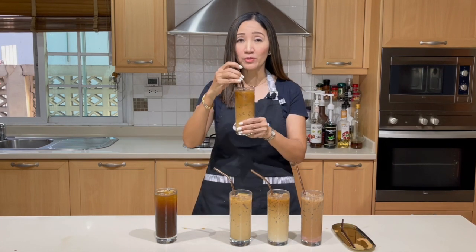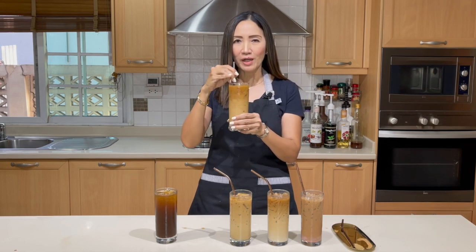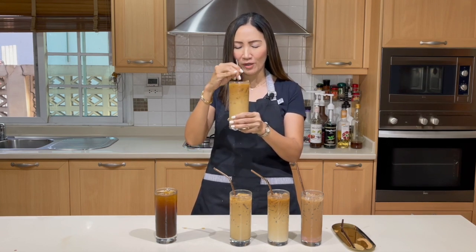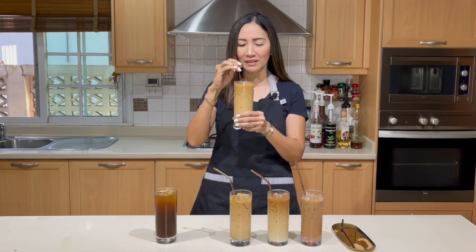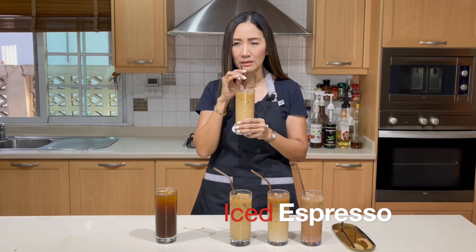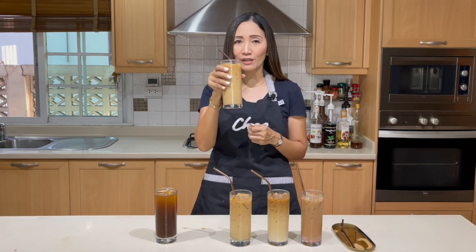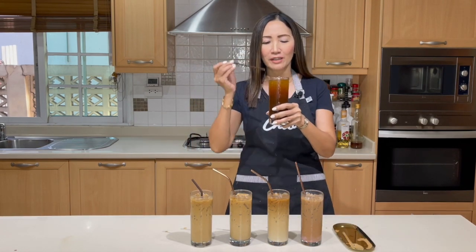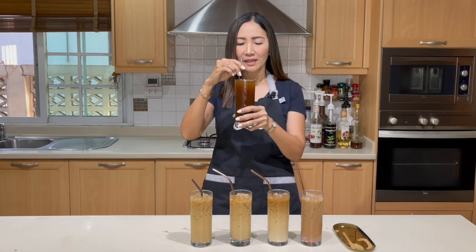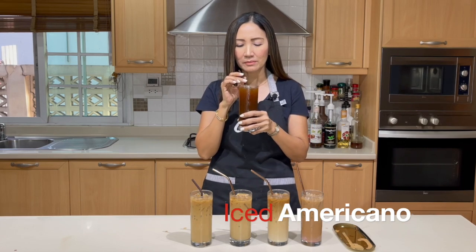Next, the iced espresso — this is where we use four shots of espresso with just our half-and-half or 50% milk syrup. Strong coffee with just a little bit of milk. Wow, perfect for those that love their coffee strong. And finally, the iced americano — I call it 'commercial' because we added sugar syrup. That's better with a little bit of sweetness — a strong americano.